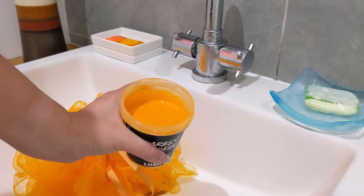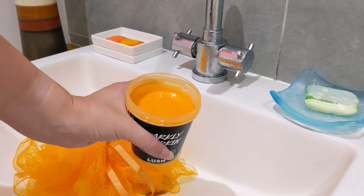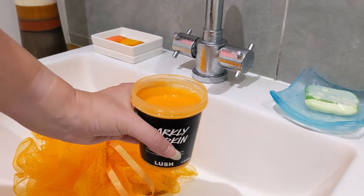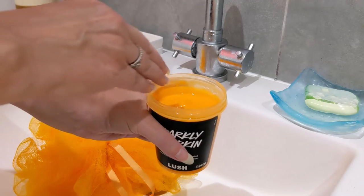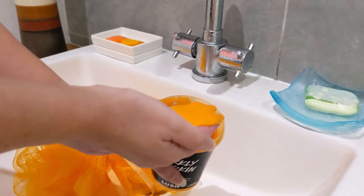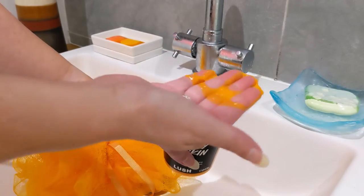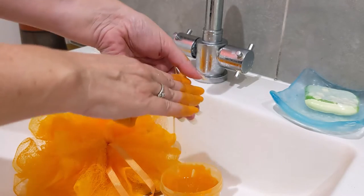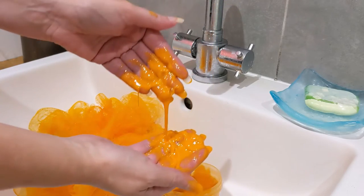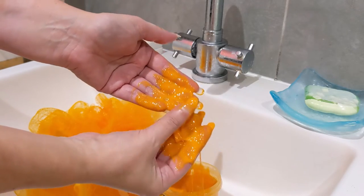You can see how much is left in the pot — it's been used twice in the shower and once in the bath, and there's still lots left, so this is quite a cost-effective product from the Halloween range. This is how much I took out of the pot for the bath — literally just a dollop on my hand, then I ran it under the taps. It really does stick to you, like slime, and it feels really moisturizing and full of oils.